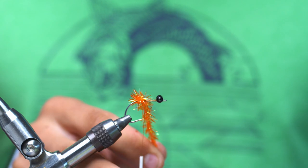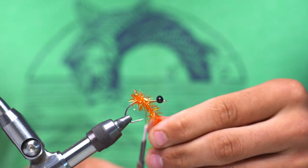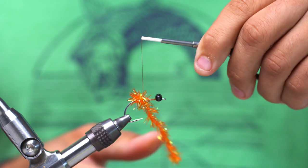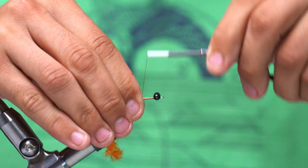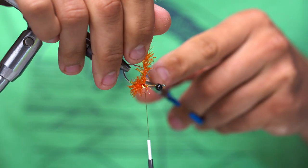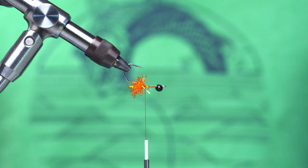Once you've got that done, we're going to do one or two back wraps just to line up our thread with the estaz, and then capture that. I like to do two captures, and then three little ties in front to really secure that down. Then we can trim that out of there.